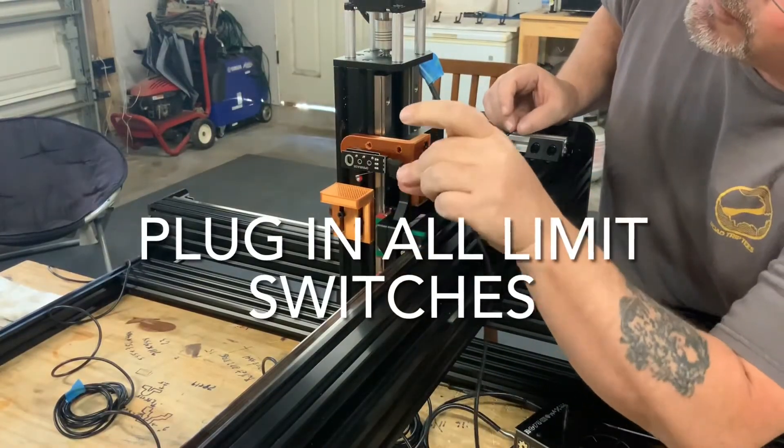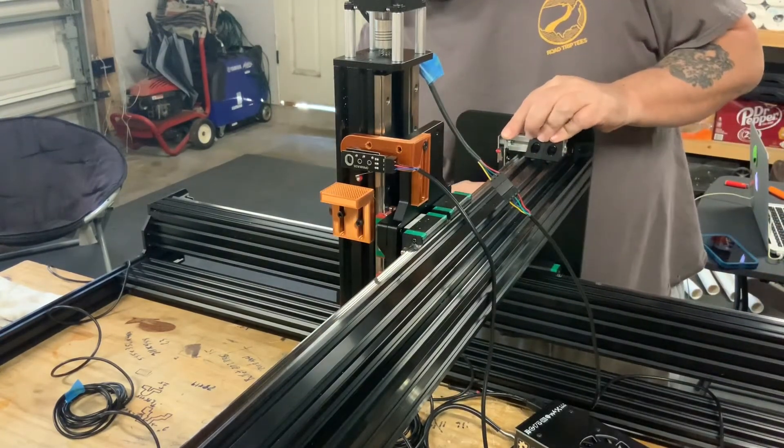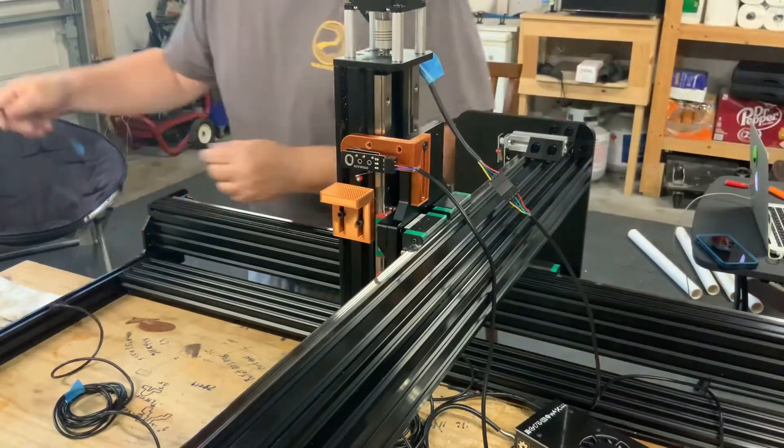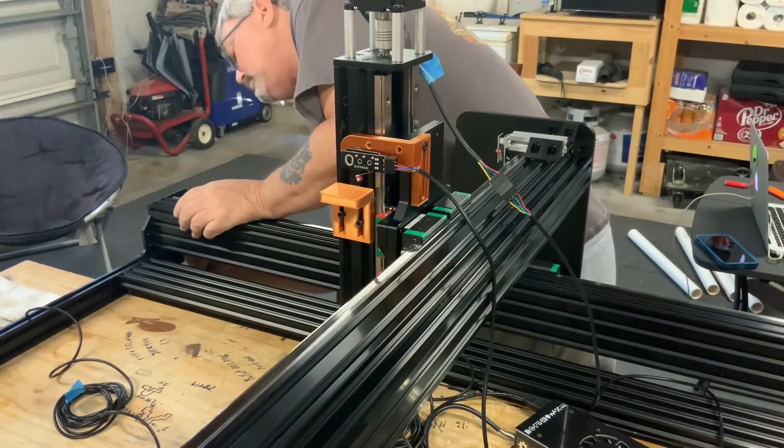The last step is to locate the three limit switch wire bundles, which you should have clearly marked and labeled based on an earlier video. Connect all three limit switches and run them back to your black box.